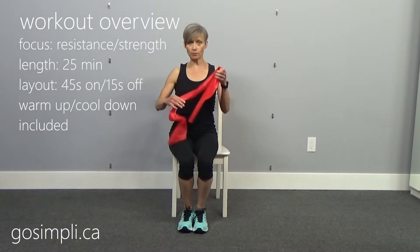Hi everyone, I'm Lara from GoSimply.ca and today we're going to do a seated upper body TheraBand workout. These are the long bands and all of the moves we're going to be doing upright, so you don't need to bend over. We're going to be staying in an upright posture. If you've got your TheraBand and you're ready to go, hit the thumbs up button and let's get started.